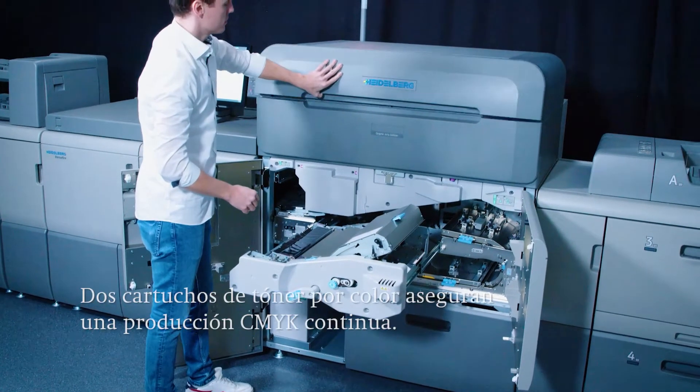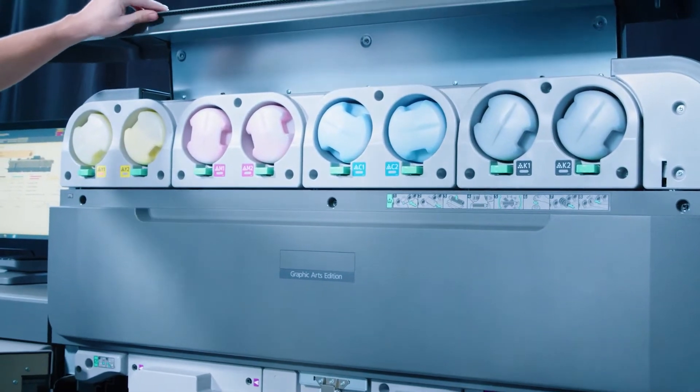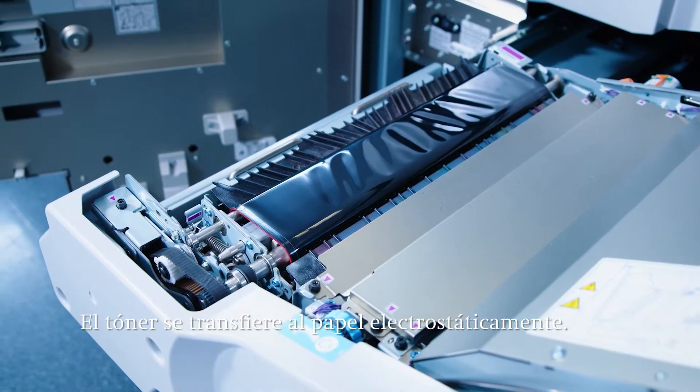Two toner cartridges for each color enable non-stop production in CMYK. The toner is transferred from the transfer belt to the paper through electrostatic voltages as well as the pressure of the transfer roller.